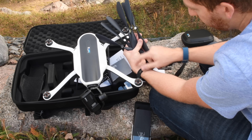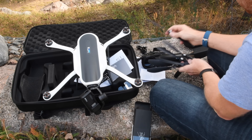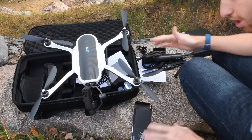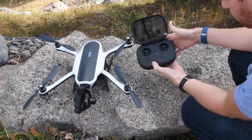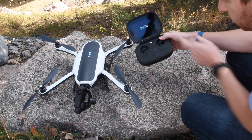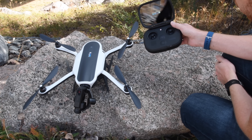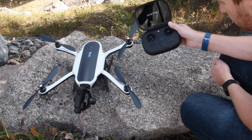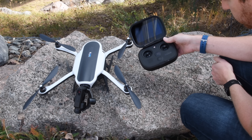Two more things to note: the landing gear in the back pops out to allow you to put it on a flat surface, and you still need to put the props on. Inside the compartment is the power adapter cable and something to help update camera software - that's really important because GoPro only just released the camera software for the Hero 4 and Hero 5 to support Karma the same day they started shipping, so you want to do that update.